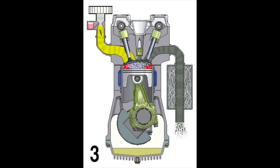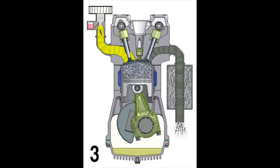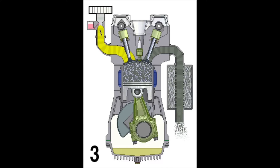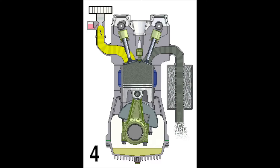During power, the combustion from the air-fuel mixture creates an increase of pressure inside the cylinder. This pushes the piston down. The engine only produces energy during the power stroke.